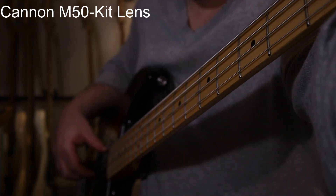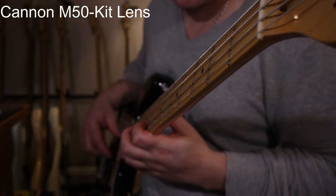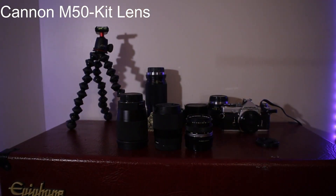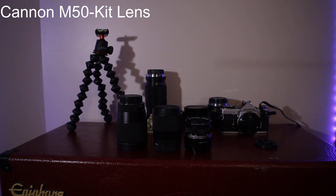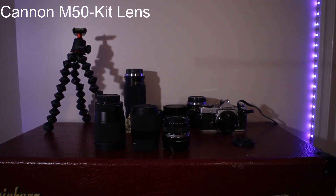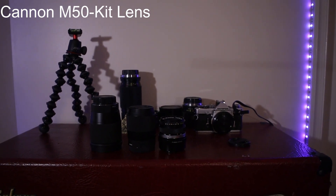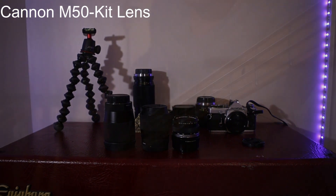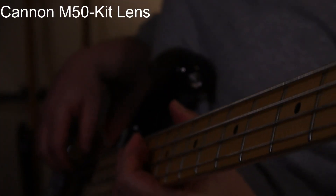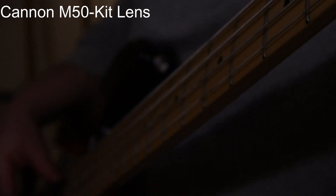This is a zoom lens, obviously. The lighting on this one's not as good, and this is all the way focused in. When you focus in more, you lose your light.